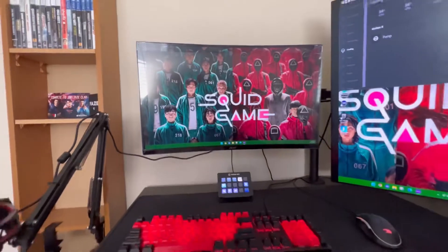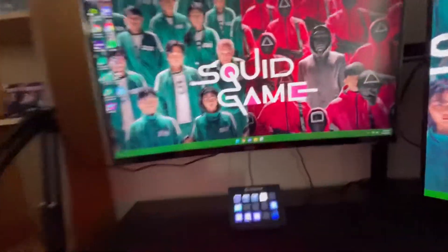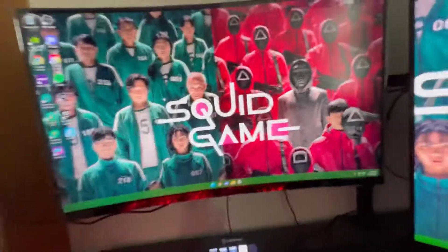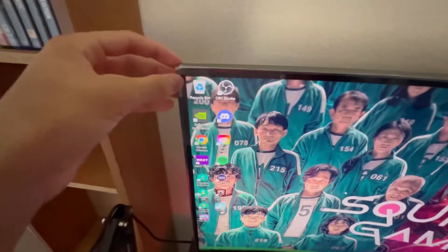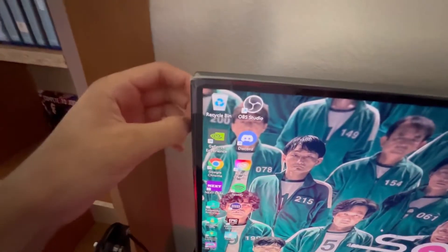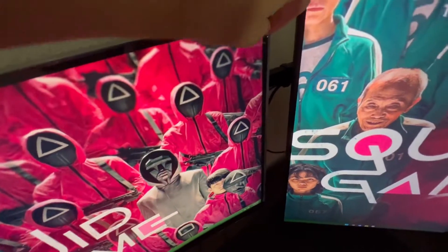I'm gonna set it up real quick and I'll get back to y'all. Alright, I think I have the monitor all set up and it looks pretty nice — I really like the curve. But now it's time to take off the plastic wrap and the sticker things around the edges. I can't really find a spot to start peeling.